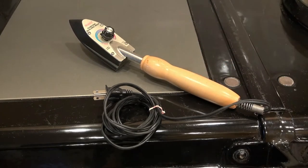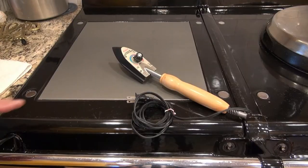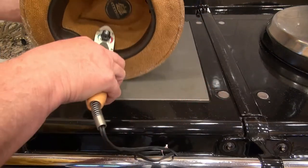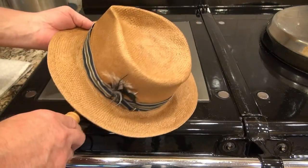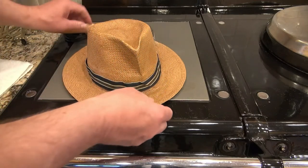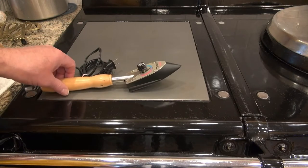I found it's very useful for keeping straw hats in shape. The tool is great for maintaining the shape of straw hats because it allows you to iron all around the inside of the hat and also all around the brim. You can put some starch on the hat, apply the heat with this, and really get the hat to stiffen up.